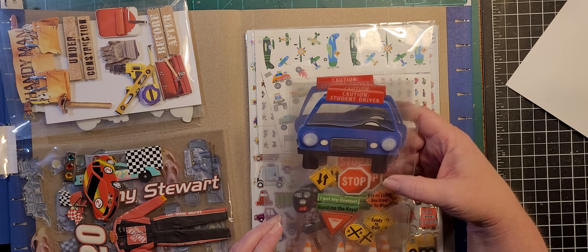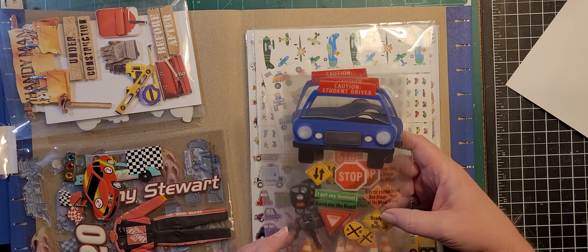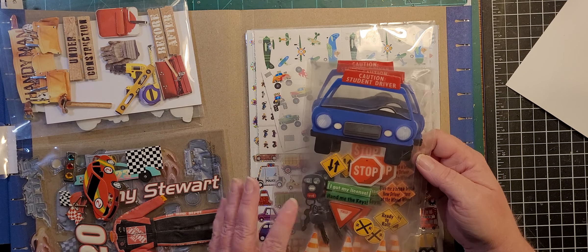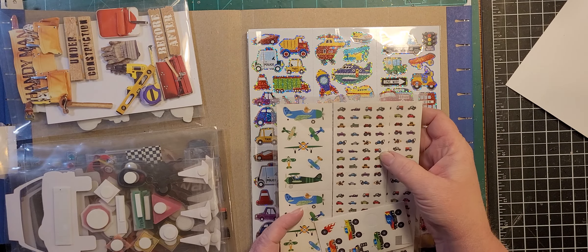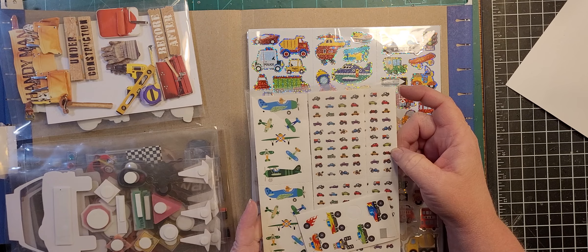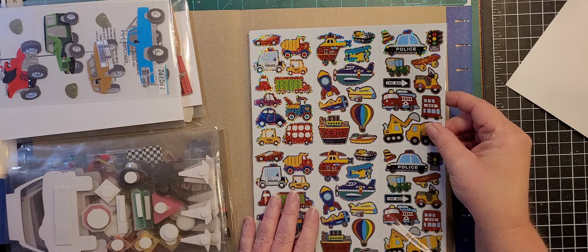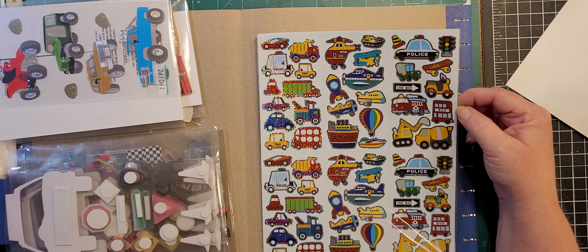This is a 'caution student driver' set — 'I got my license, hand me the keys,' 'new driver at the wheel.' Again it was on clearance, like 67 cents for the set. If nothing else I'll use the road signs and cones, so I grabbed them up. Got a whole bunch of little itty bitty tiny ones — I have little glass cabochons that would fit over those, and you can also do those on little mirror tiles. I also have some airplanes and some off-roading type vehicles — just all different kinds of vehicles.